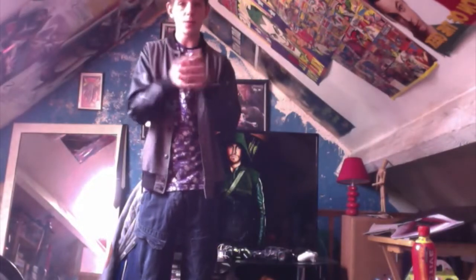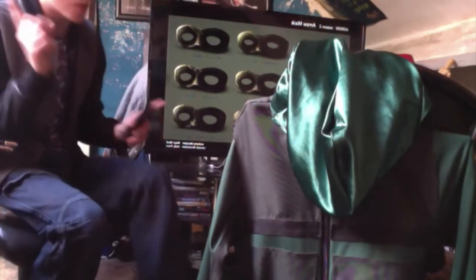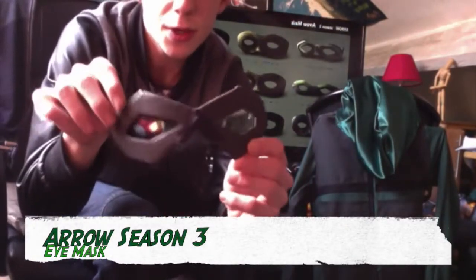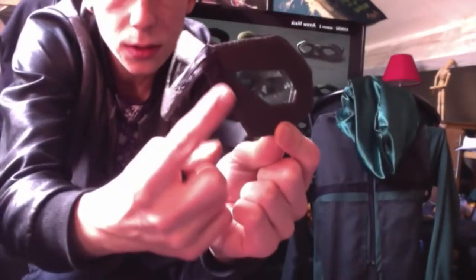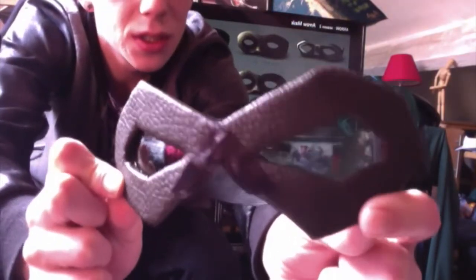So we're here with my green Arrow suit - this is the Season 3 version. We'll start off with the mask first, so I'll leave the jacket here. This is my green Arrow mask. You can see I've used a leather sort of green material. The triangle design in the middle didn't really come out that good so I might try that differently. I have green lenses which my sister gave me.